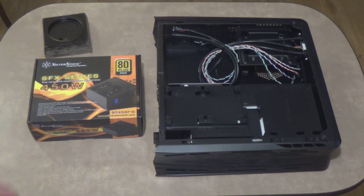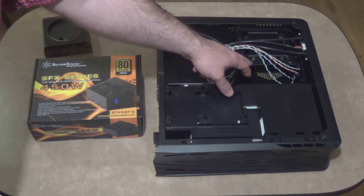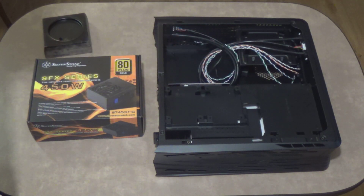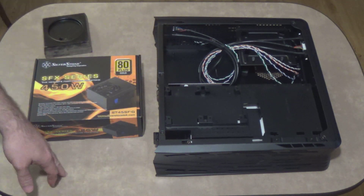We're going to start off first by putting the power supply in. I've already taken the side panel off. I've got to take the mount out over here and we'll get it in. Then after that we'll follow with the motherboard.